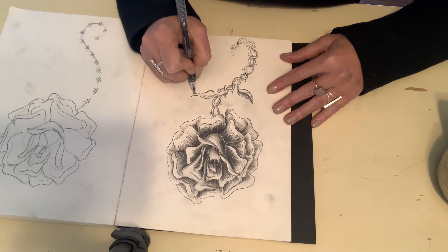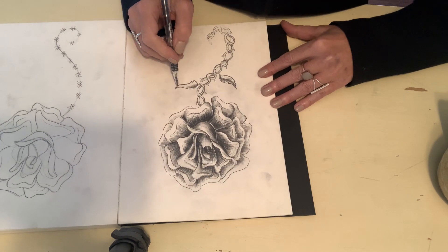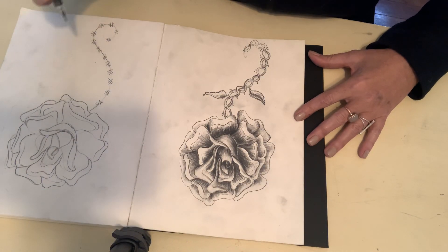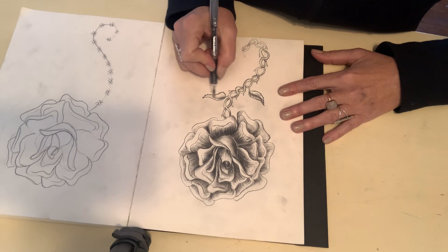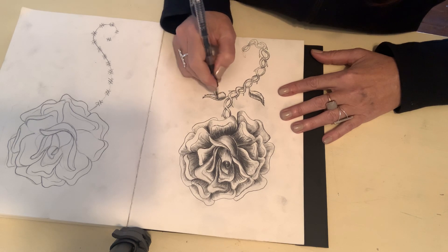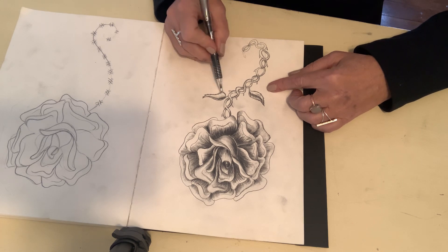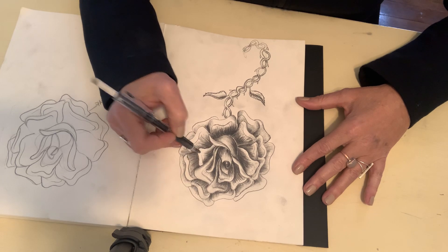This leaf is back. I wanted this leaf to push back, so I use a darker value to push it back, and that automatically pushes the other one forward. Dark values automatically make this feel layered because light comes forward and dark goes back.